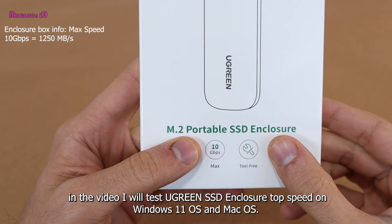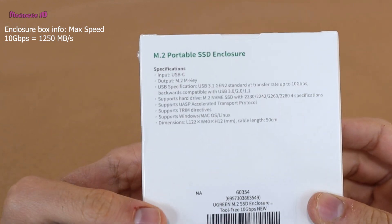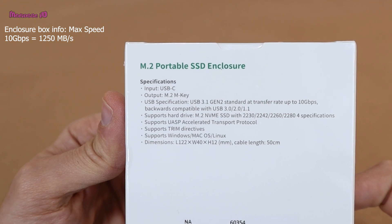Hi guys, in this video I will test the green SSD enclosure top speed on Windows 11 OS and Mac OS.